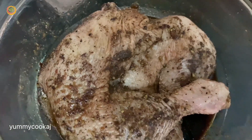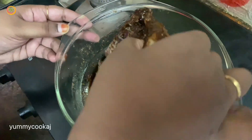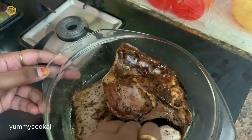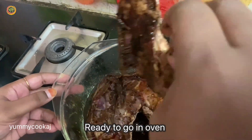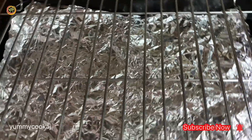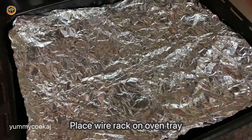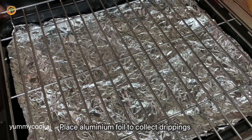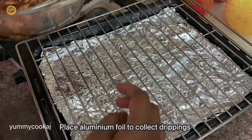We are ready to roast in the oven. Check the oven temperature settings in the description. In the oven tray, there is a wire rack set up. We will put oil on the pan and add the chicken pieces on the wire rack.